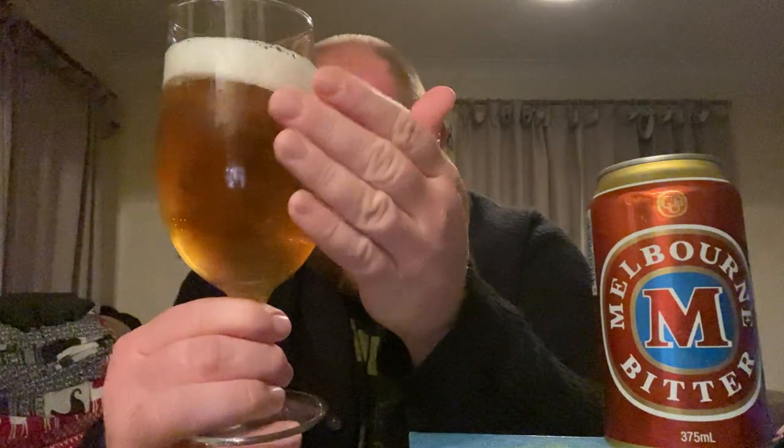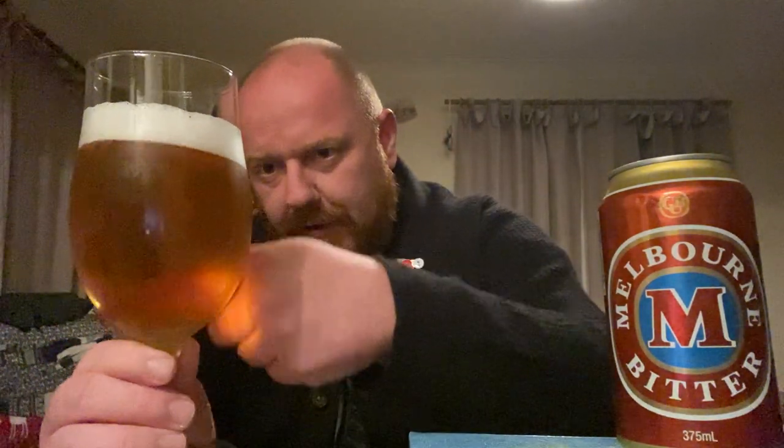We are dealing with a slightly darker looking lager. It's got a one-finger, slightly foamy white head which doesn't seem to be in a rush to disappear, which is encouraging. It's really cold so condensation is building up on the glass. Slow moving carbonation with a few bubbles rising up - it's not a mad one by any stretch of the imagination.